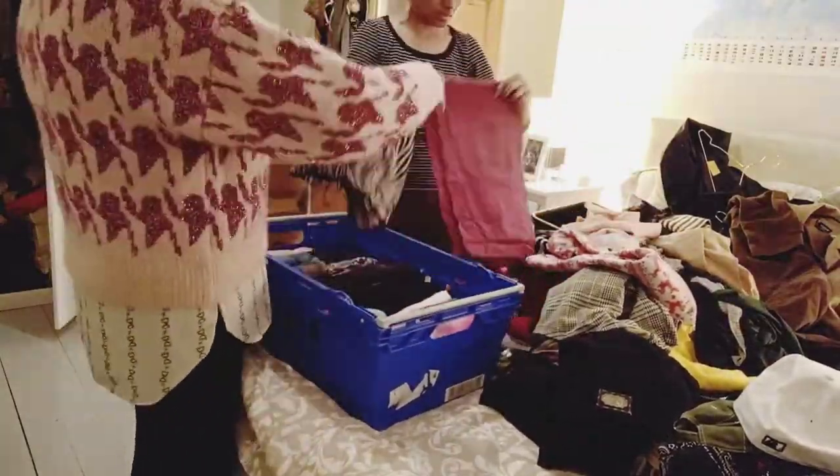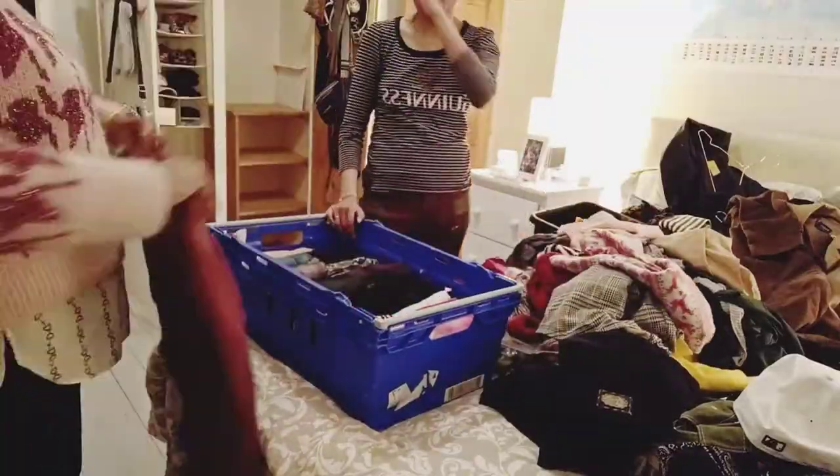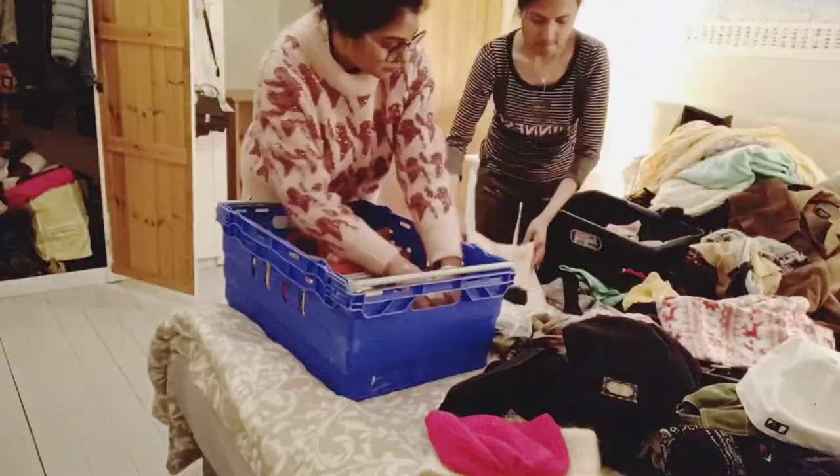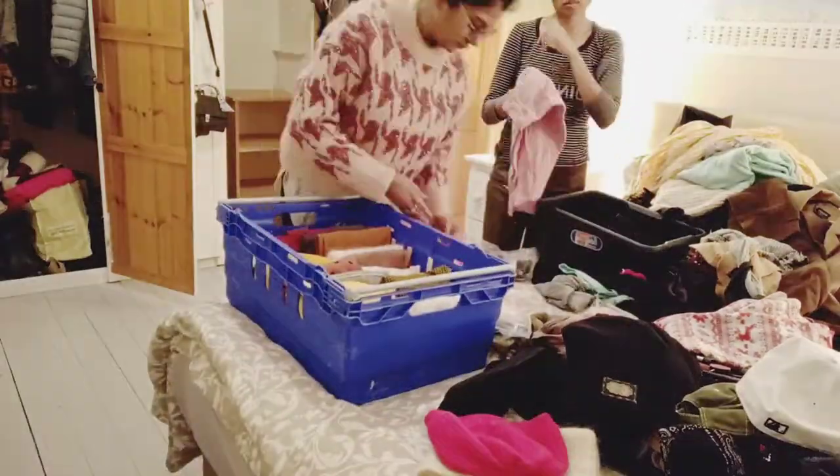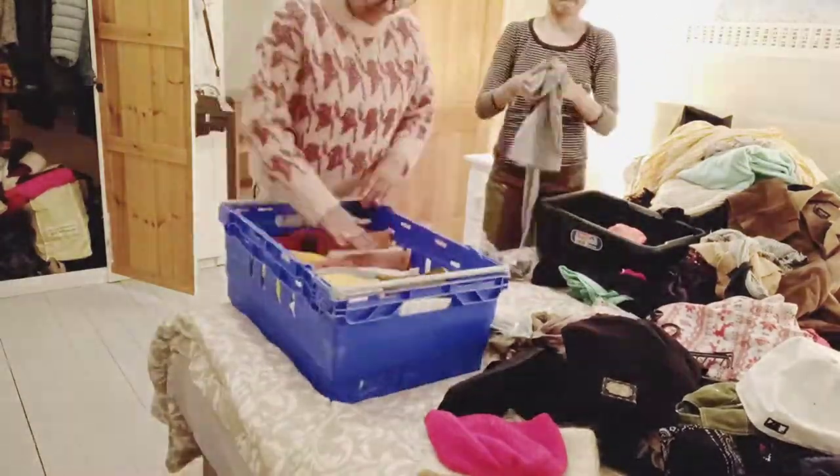It is very organized and easy too. You have to remove the top, fold it properly, and then put it back on top — as you can see in the basket.